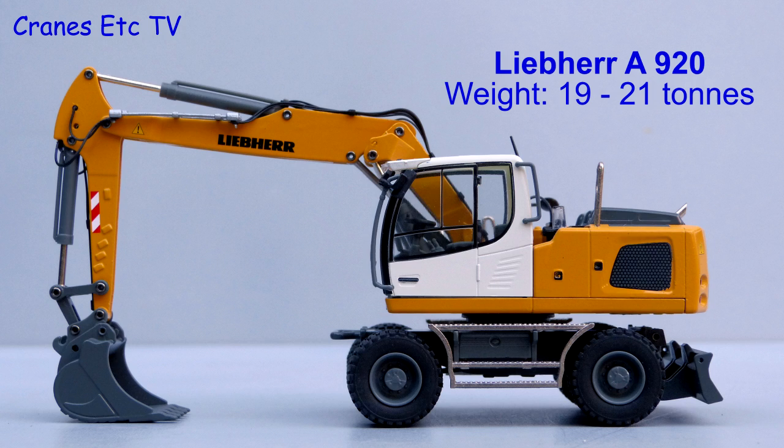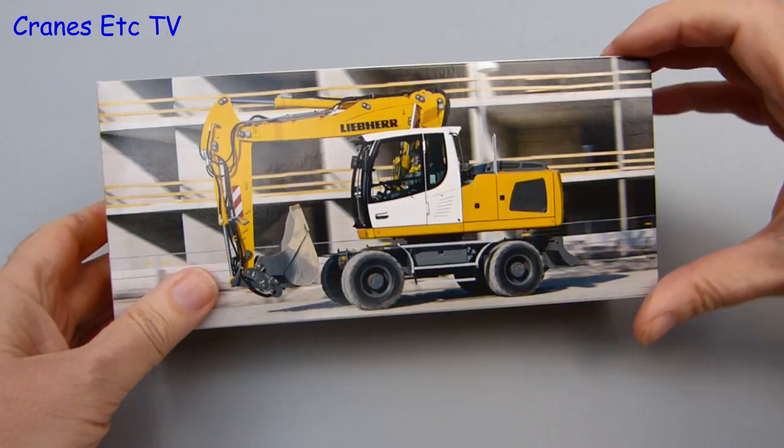The Liebherr A920 is another in their series of small excavators and it weighs between 19 and 21 tons depending on configuration.